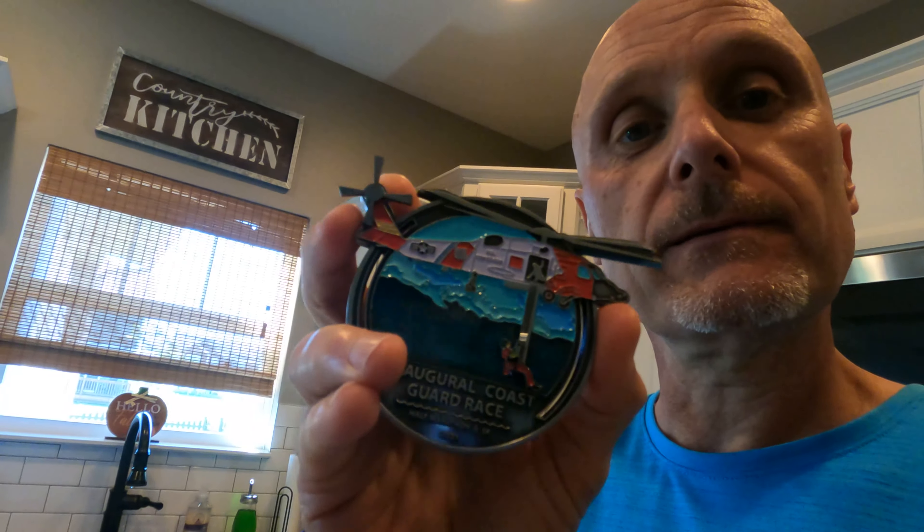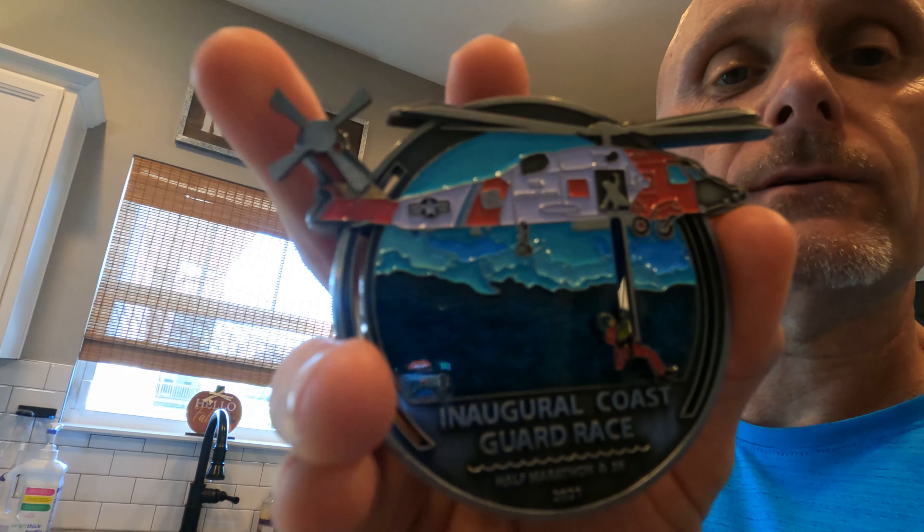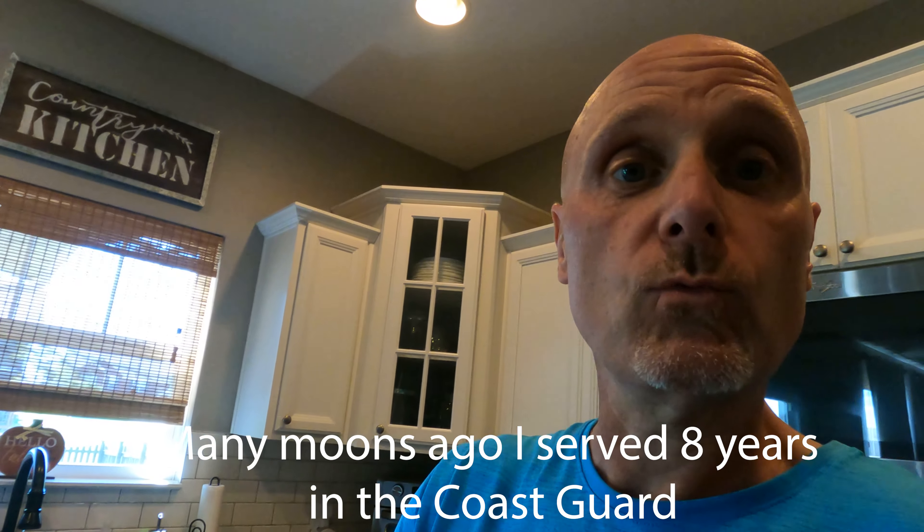Just got back and checked the mail, and I got something here — I have no idea what it is. It's from a virtual running club. Let's see what we got. Oh yeah, check it out. That's from the inaugural Coast Guard Half Marathon that I did back in March. Got the Jayhawk helo on there — the tail rotor even turns on it. It was the very first one, so I had to sign up for it. I actually did it as a ruck with a 30-pound ruck and did my 13.1 with that, and kind of forgot all about it. Pretty groovy first medal I've gotten in a while. We even got the Rescue Swimmer that slides up and down out of the helo. I might have to sit around and play with this like a little kid with a new toy. Thank you.